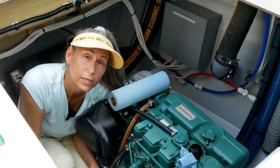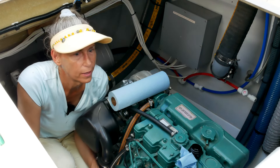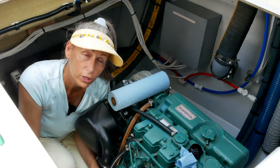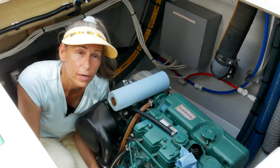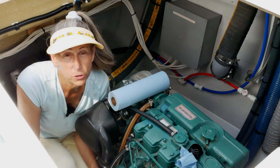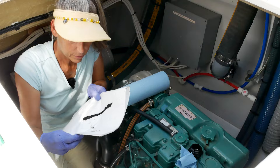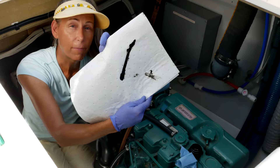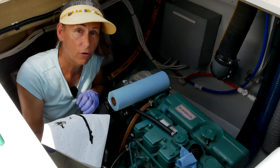The date and hours on the filter are very important because that's the service interval. The engine should get its oil changed every year regardless of hours, and also every 200 hours. So you want to have the hours and date on there. And that's all we dripped — really not bad at all. The bag method is awesome because it keeps the drippage down to a minimum.